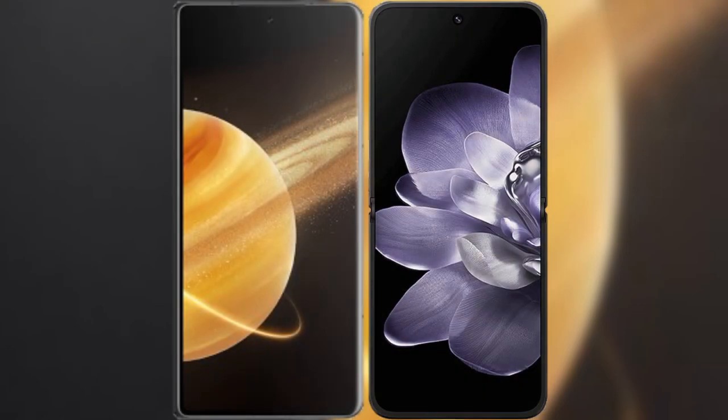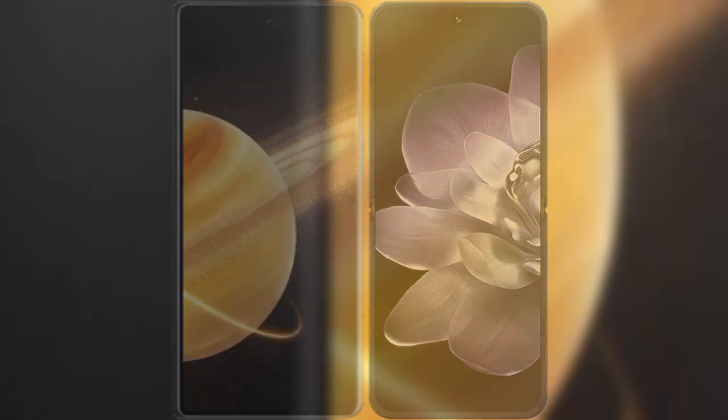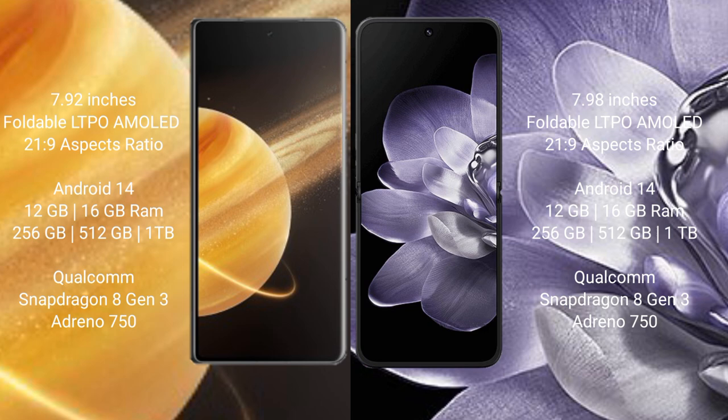I will compare the new Honor Magic V3 with Xiaomi Mix Fold 4. Honor Magic V3 comes with a 7.92-inch foldable LTPO AMOLED display. Xiaomi Mix Fold 4 comes with a 7.98-inch foldable LTPO AMOLED display.